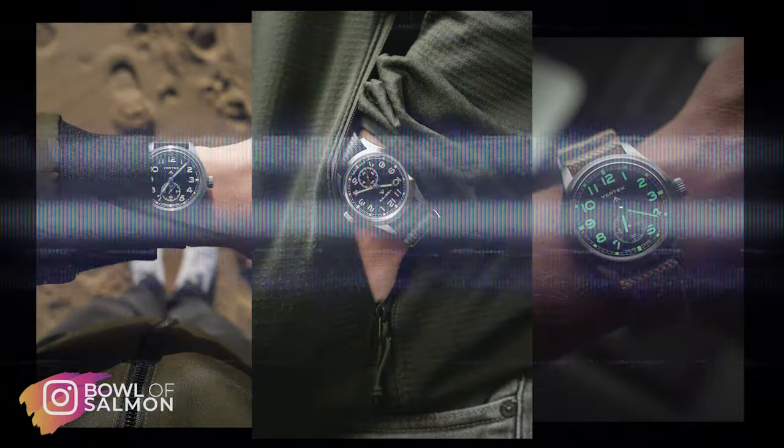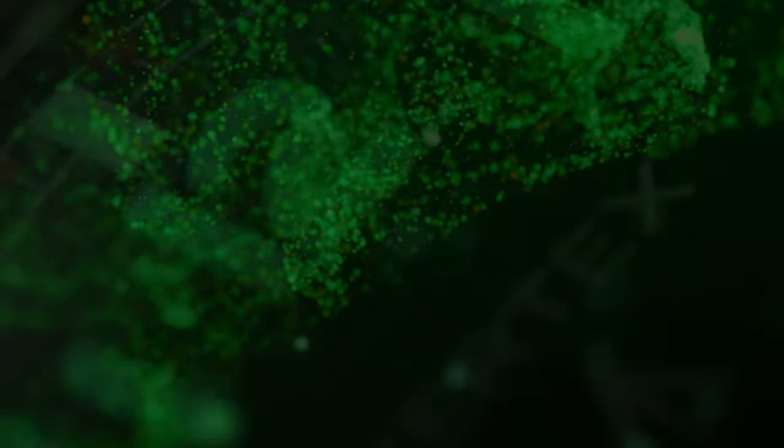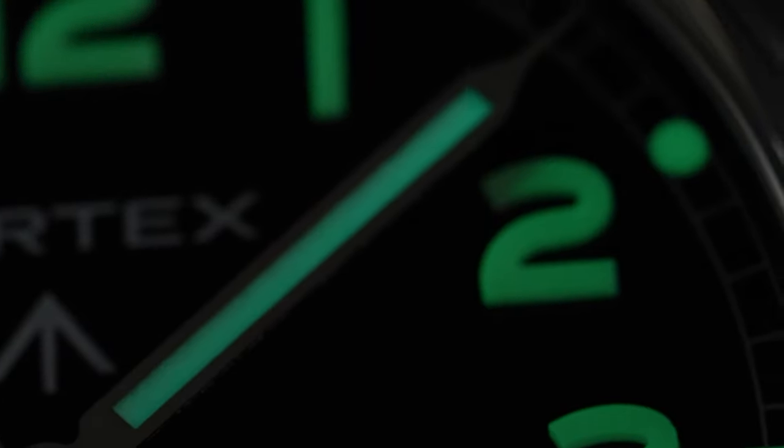Hello and welcome back to the channel. My name is Tom, some of you might know me as Bullofsalmon on Instagram. A while ago I received a watch that took me by surprise. Meet the modern reissue of one of the original 30,000 watches, the Vertex M100A.